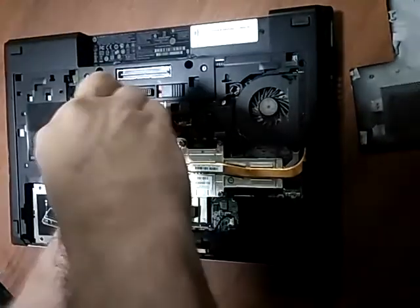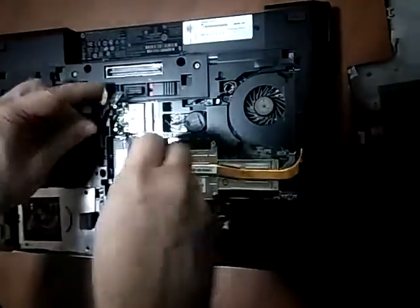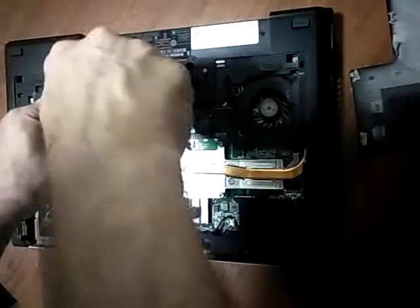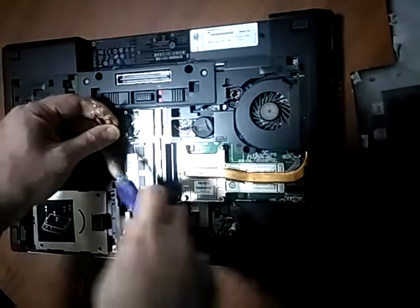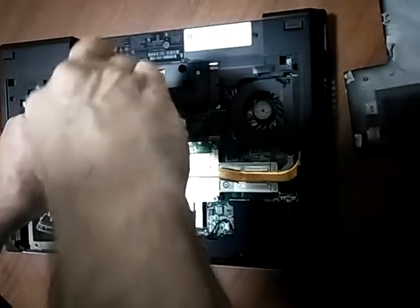Second screw — we got a little wire under here, got to pull it out. Let me release this one a little bit. Got the wire out. Put it back on.